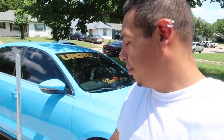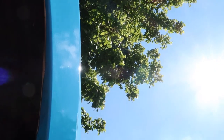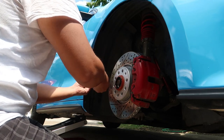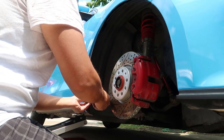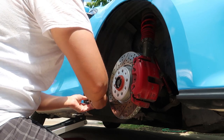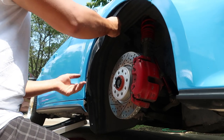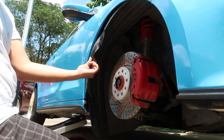Alright guys, got the car jacked up, got the wheel off. I think we just need to take a good chunk of this off in order for the wheels to fit. Going to cut from right here.